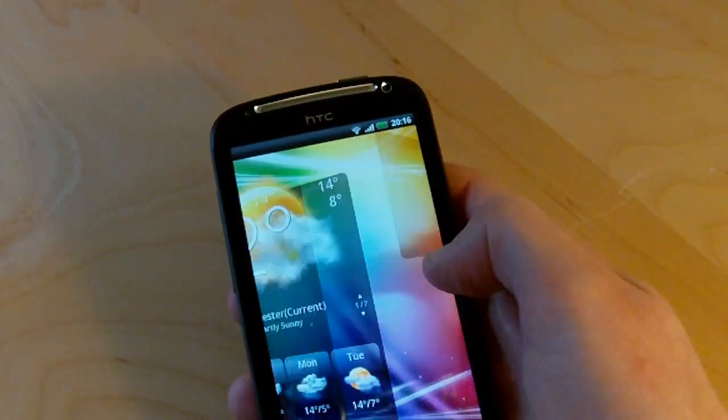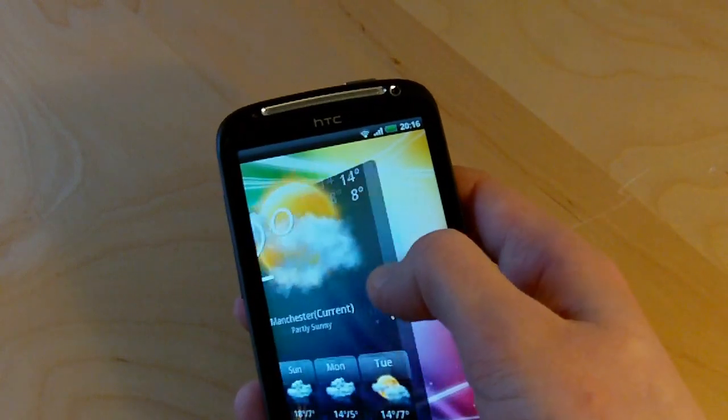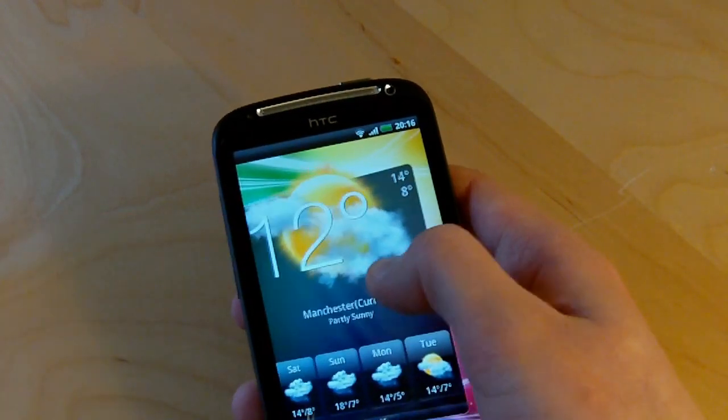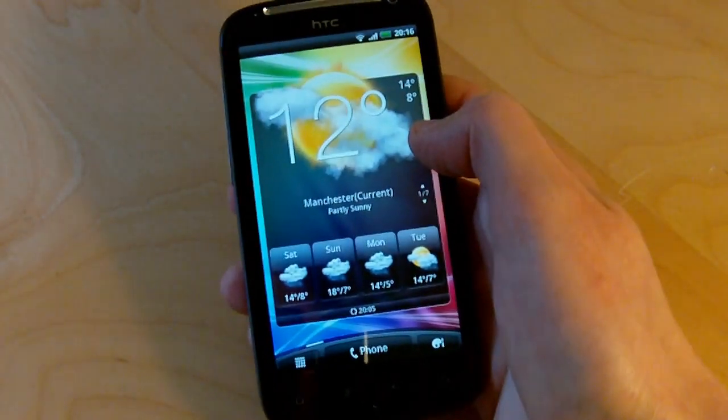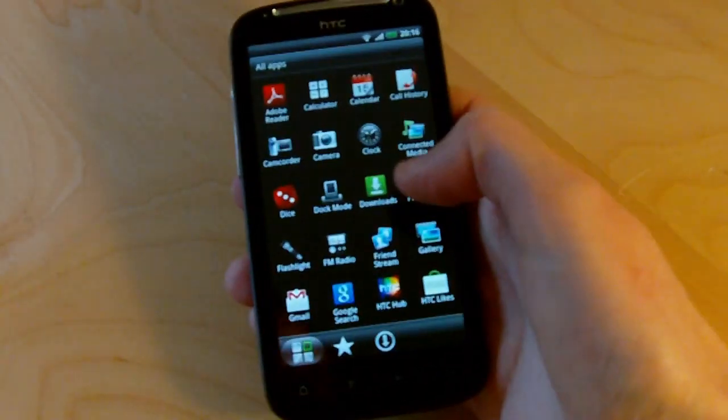There are some really nice visual changes in the Sense home screen widgets as well, one of which is this sort of parallax effect. When you scroll from screen to screen, some of the widgets are made up of separate layers — you can see the clouds are actually slightly in front of the widget background.